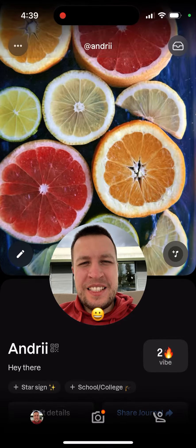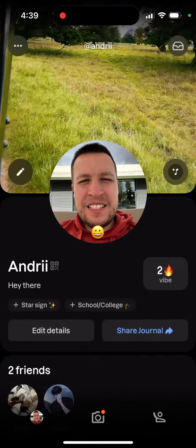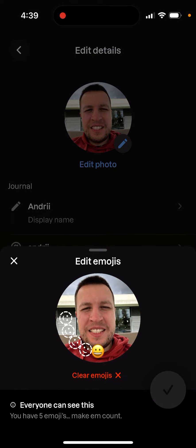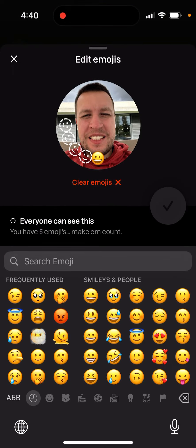Here's the Labs app. If you tap on your profile, tap in the bottom left and then go to edit details, you can tap on your emojis. To clear your emojis now, they added a little text here where you can just tap 'clear emojis' — and that's basically how you can clear your emojis from here.